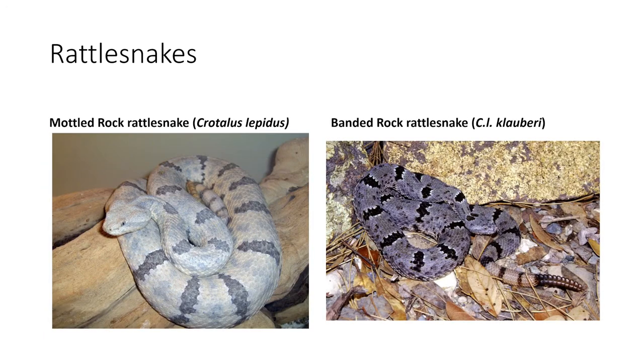The next snake is the mottled rock rattlesnake. This one is fairly easy to identify because of its white, creamy color, and it's also going to have mottled black bands along it. This snake is found in mountainous areas or anywhere in west Texas.